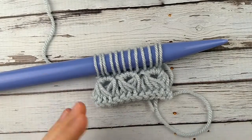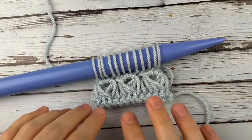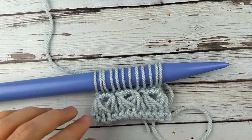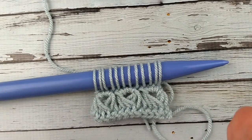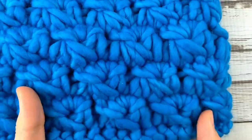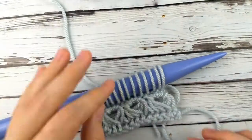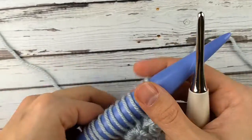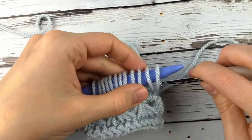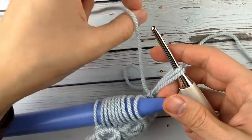Now that we have all of our loops back on the hook, you have two options. Standard broomstick lace: you do exactly the same thing as the first row, so the bundles stack on top of each other perfectly lined up. If you instead want them to be offset a little bit — which is what I did on this neck warmer, as you can see these are not perfectly aligned — then here's how to do that: instead of taking four loops off your hook for the first set, you're just going to take half that number, so just two loops. However many loops you take off, that's how many single crochets you're going to do.